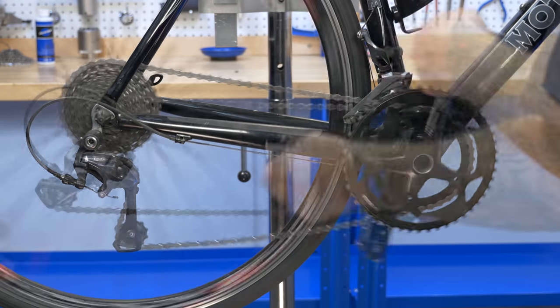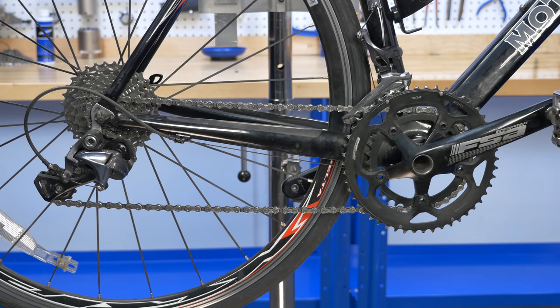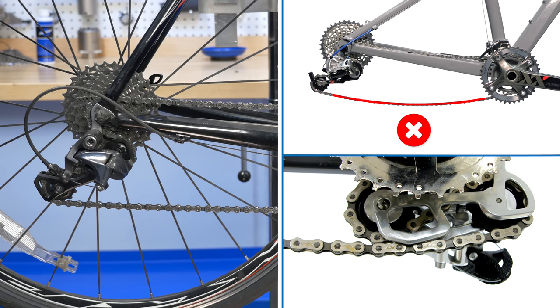Next, shift to the smallest cogs. There should be no slack in the chain, and the derailleur should not pull so far back that the chain contacts itself.